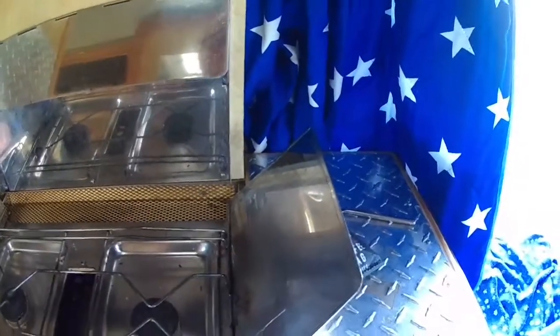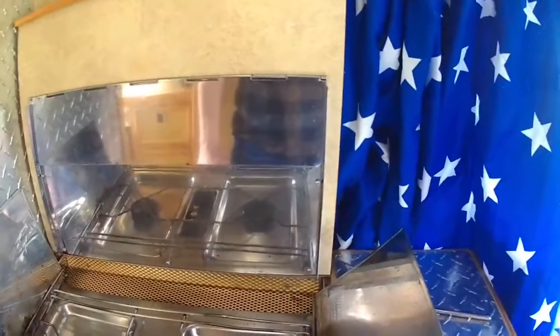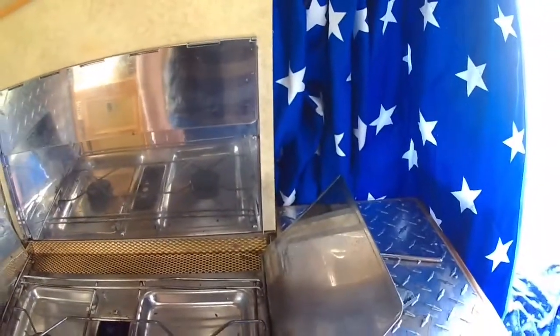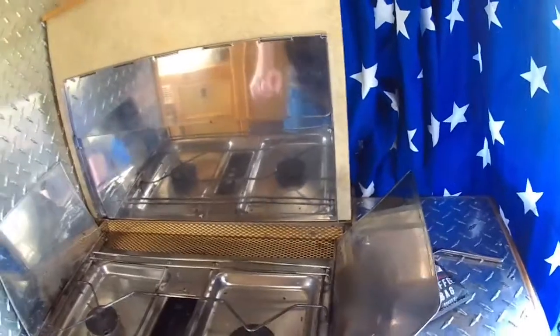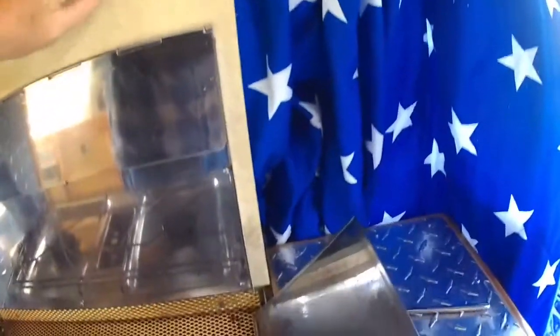It took us a long while to work out how these worked, and under here there was a screw hole there and a screw hole there with nothing in. Then it came to me about a year later. What you do — and let's see if I can do it — you put them in.